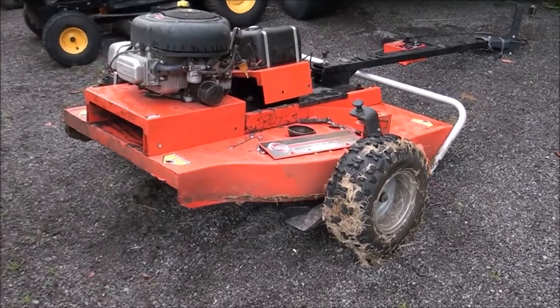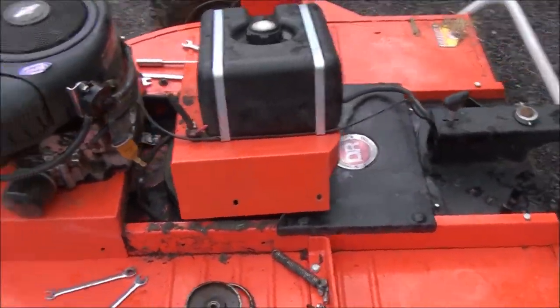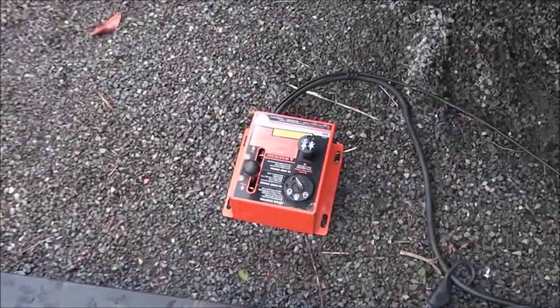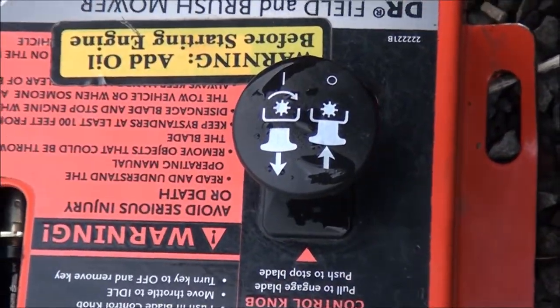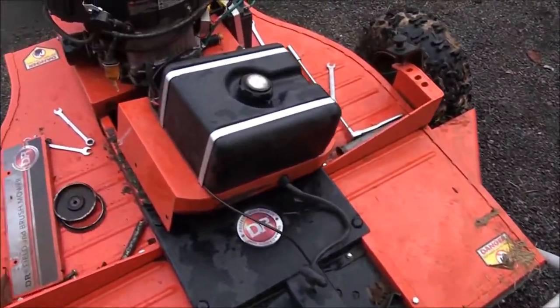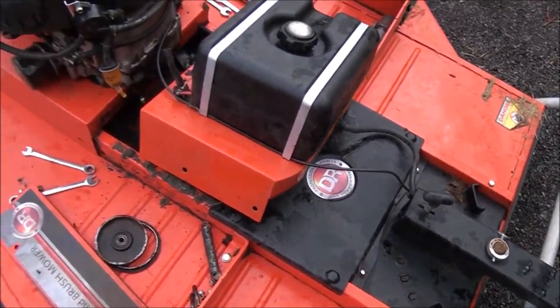We have a DR field and brush mower where the blades wouldn't activate. DR told the customer it was most likely the switch, so the customer replaced the switch, but still the blades would not activate. I determined that all the wiring was in place and everything looked good there.